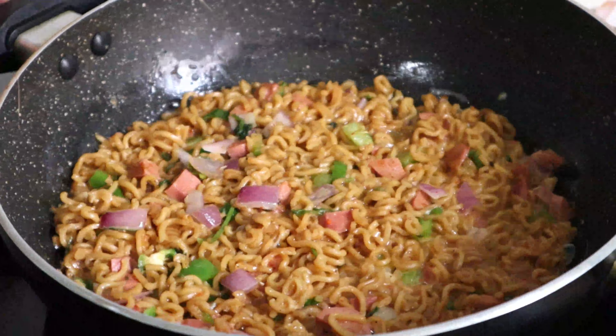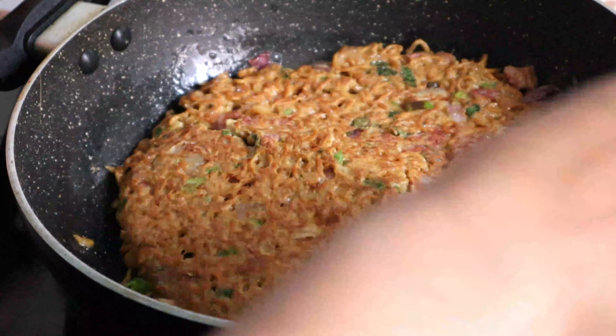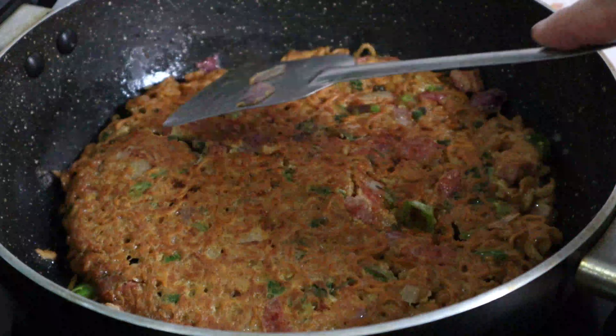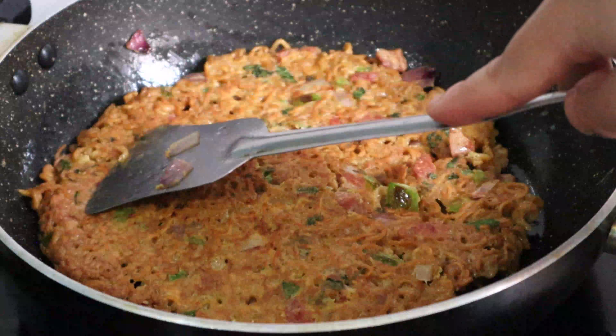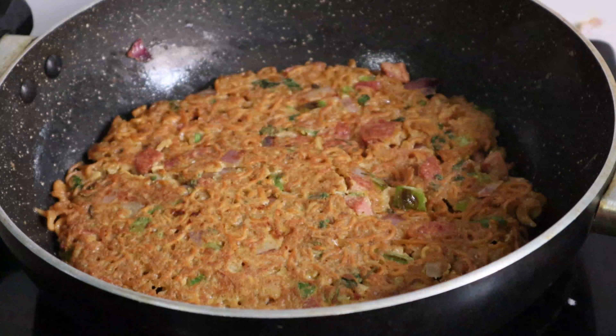If you have a pan, you can flip it. Now I will flip it because it will get a nice color. If you can see, it is a little bit sweet.